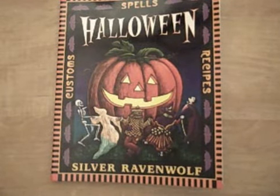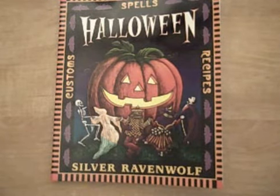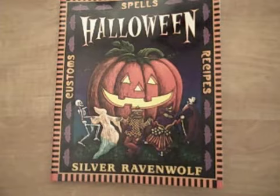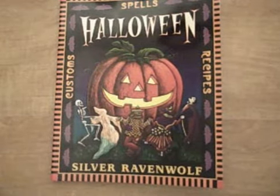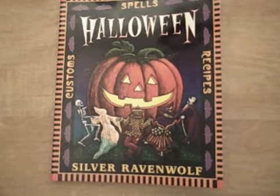I love her. She has a lot of good books. This is actually my third book by her. And I definitely needed some guidance in Samhain since I am new to Wicca. So I wanted to see what to do for my first Samhain holiday, and I got this book, and it has definitely guided me a lot.